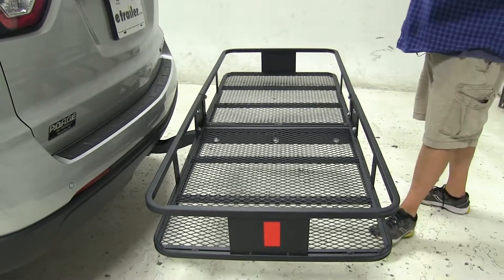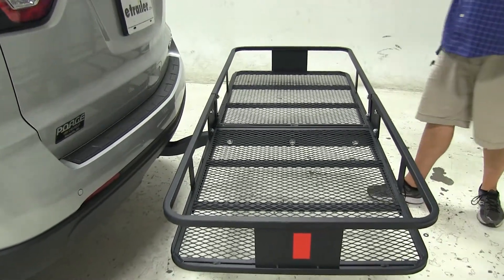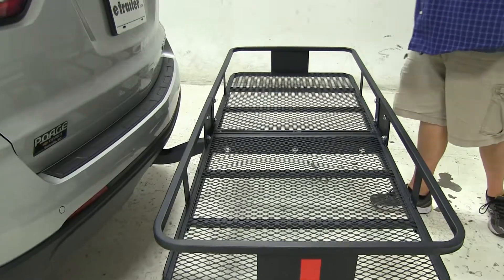This is excellent for keeping sporting goods equipment, things that are wet, camping gear — anything outside of your vehicle to make more space for your family inside.